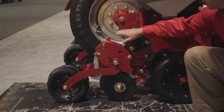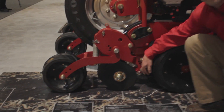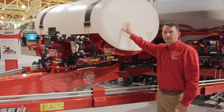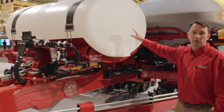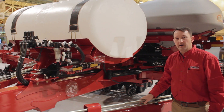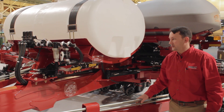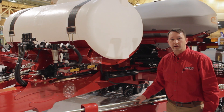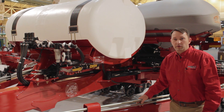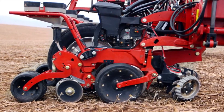New T-handle depth adjust. In-furrow fertilizer is available from the factory. We now have a complete combo fertilizer bulk fill system with a 400-gallon fert tank available installed from the factory. It's a very high-accuracy diaphragm pump, which can accurately deliver from three gallons an acre all the way throughout the full working range of the planter — so from four to ten miles an hour, you'll get accurate fertilizer delivery.